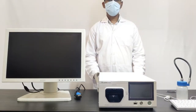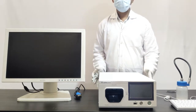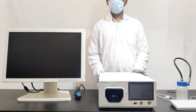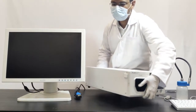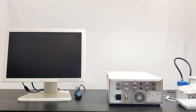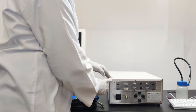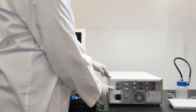Here we see a concrete setup of the Smartide 2 Plus video processor system. This is the rear panel of the Smartide 2 Plus video processor. These are the video outputs.